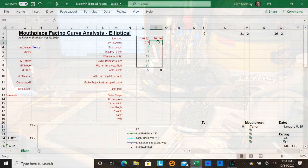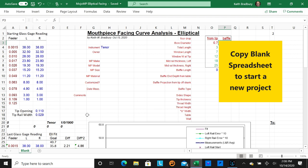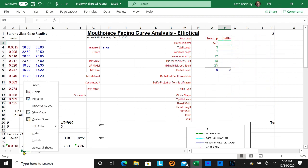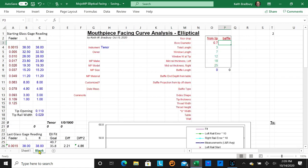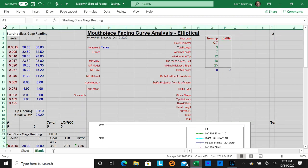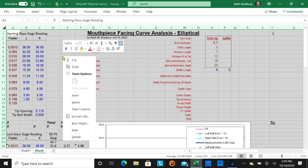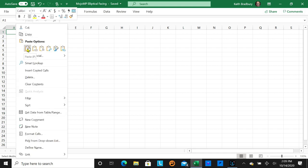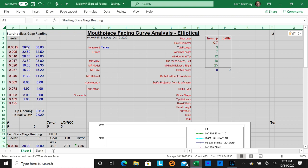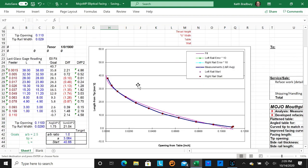Everything is already programmed into this spreadsheet. When you bring up a new spreadsheet, there's a tab called 'blank' — don't use it directly; make a copy. Right-click on blank, go to Insert, select Worksheet, and hit OK. You get Sheet 1. Then click on blank again, click the upper-left corner square to select the entire spreadsheet, right-click, and copy. Go to Sheet 1, click the upper-left corner, right-click, and paste.